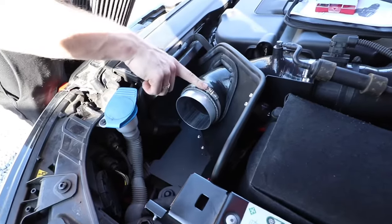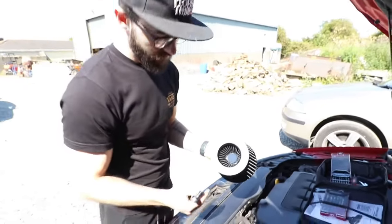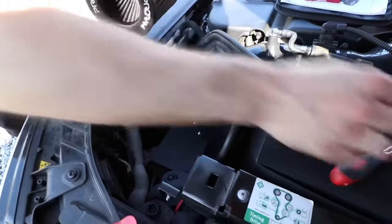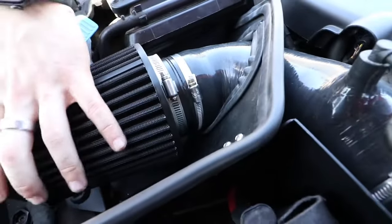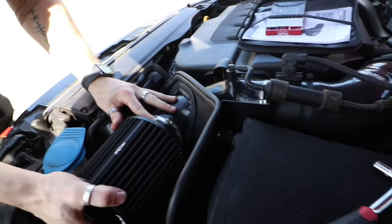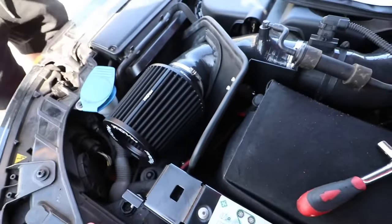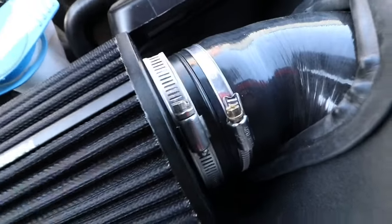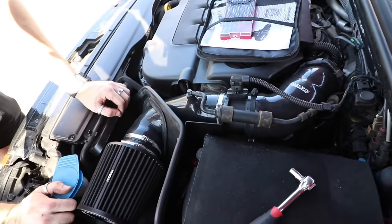The first hose clamp is good and tight — that was a 7mm socket. The hose clamp on the air filter is an 8mm socket. Because I'm OCD, the 'Ram Air' lettering is going at the bottom and the 'Pro Ram' lettering at the top center. All we do is slide the filter onto the short bit of aluminium pipe, line it up, and make sure nothing is contacting the filter on any sides. Make sure the filter is snug all the way up to the silicone with no gap, then tighten up the hose clamp and we're done — ready for a sound test.